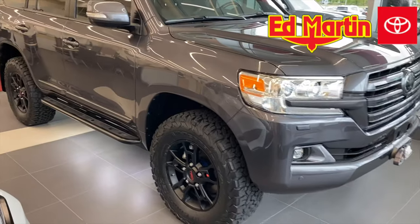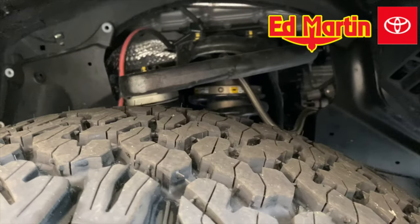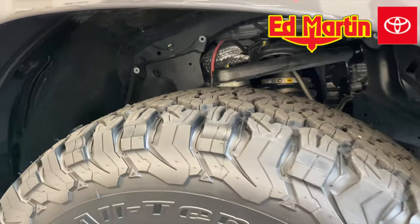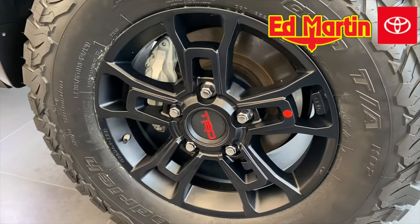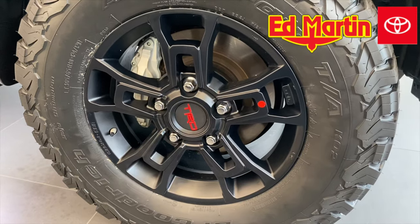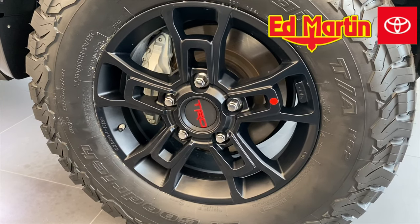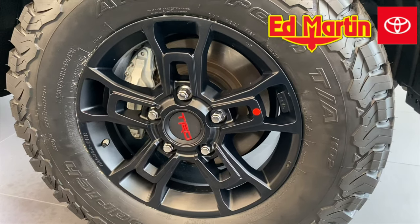As we walk around the vehicle, for suspension we're using the Old Man Emu BP51 set at 2 inches, SPC upper control arms, and we are using the 2722 springs in the rear with Airbag Man in-coil airbags. The wheels are the 2020 Tundra TRD Pro BBS forged aluminum wheels, wrapped in a BFG KO2 LT 305/65R18 E-load tire.